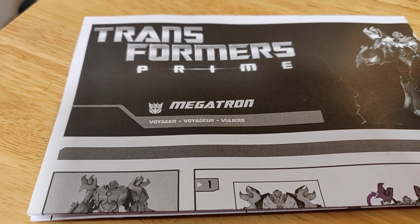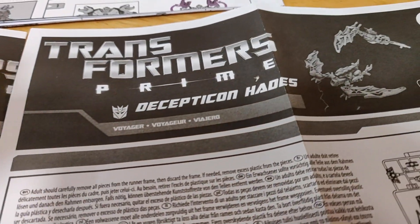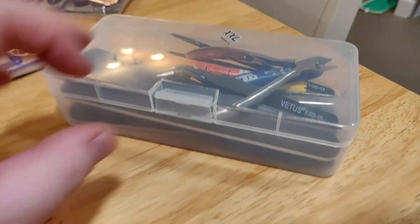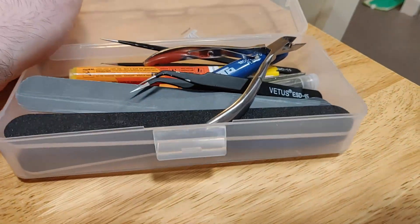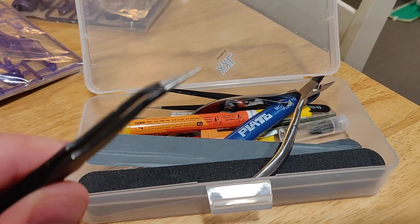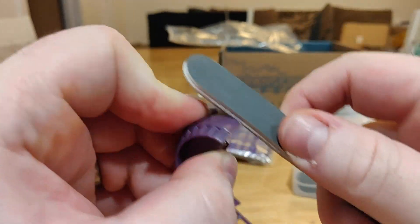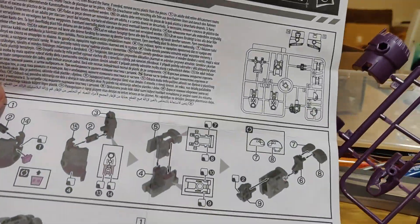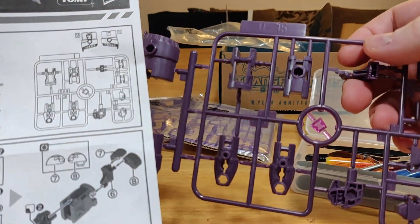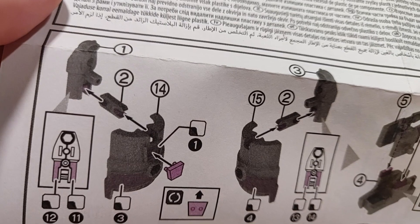First things first though, look at all the stuff you get. Three instruction booklets — one for Megatron and two for his wee pals that you have to build. Now if you're put off by that, don't worry. I've built a few Gundam kits in my time. I picked up this little kit from Amazon — it's got everything you need, it's super cheap: clippers, pencils, etc. You just follow the instructions, clipping off the bits you need, sanding them down if needs be, and assembling them. It's like slightly more complex Lego. I found building kits this way to be a little intimidating at first but if I can do it, you can definitely do it. Soon you'll have big Gundam model kits under your belt.